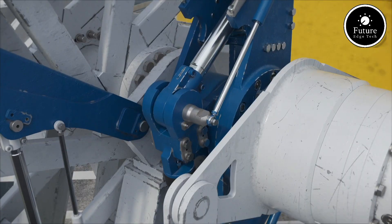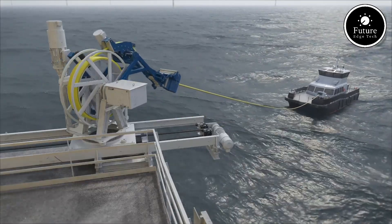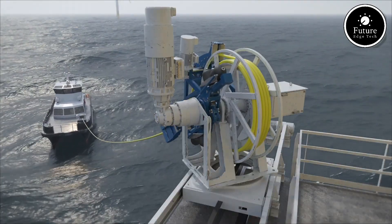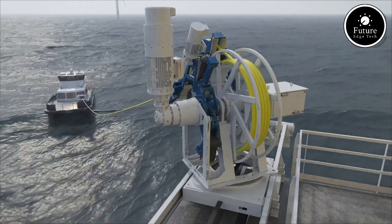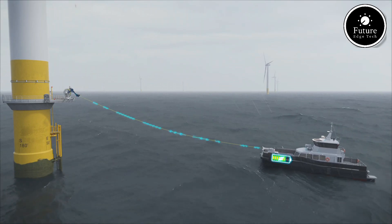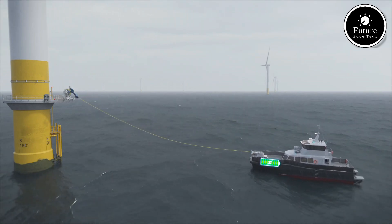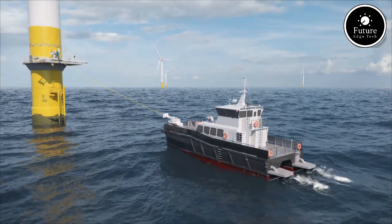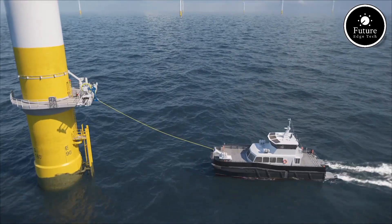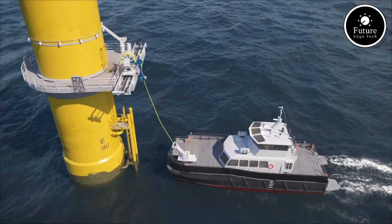This not only reduces operational costs but also minimizes disturbances to marine life, further supporting its environmentally friendly mission. These vessels are essential for transporting technicians, equipment, and spare parts to offshore turbines. They can handle everything from routine inspections to critical repairs, ensuring optimal performance of wind farms. By relying on renewable energy from the turbines they service, these vessels underscore the potential of fully integrated sustainable systems. The electric offshore wind farm service vessel represents a bold step towards sustainable marine transportation, showcasing how clean energy can power not just the grid but the systems that maintain it.